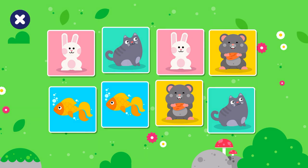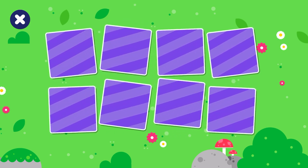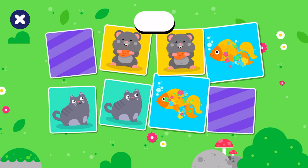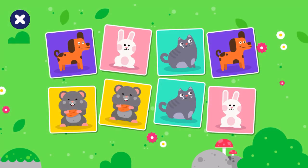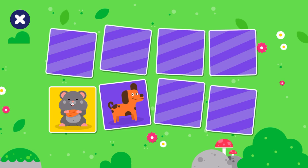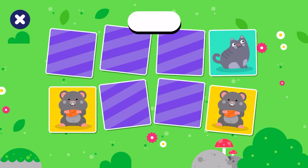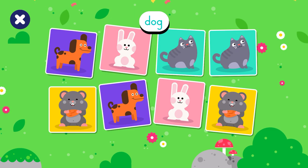Let's play memory cards and learn about pets. Tap a card. Let's play again. Rabbit! Hamster! Hamster! Rabbit! Let's play again! Hamster! Dog! Rabbit! Hamster! Hamster! Dog! Hamster! Hamster! Rabbit! Dog! Dog! Congratulations!